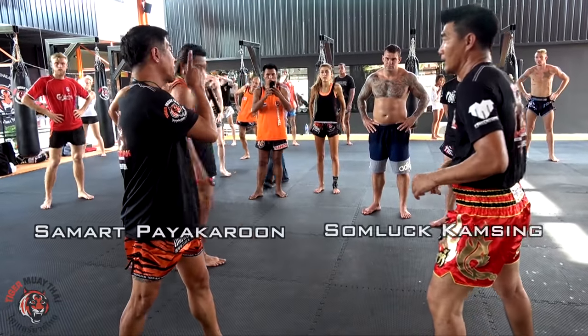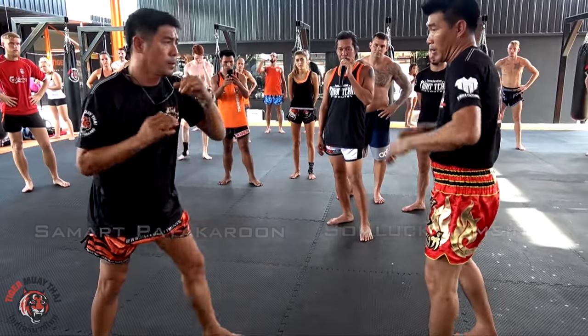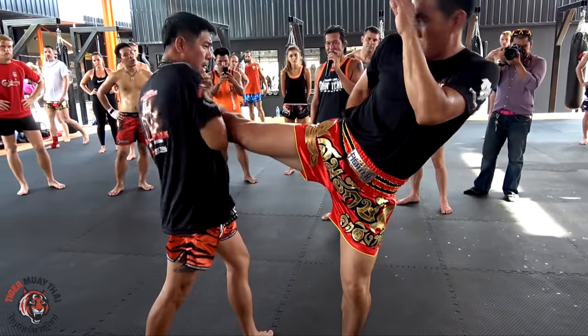Take your time. Okay? Round kick, check, one more, check, and counter. Okay?